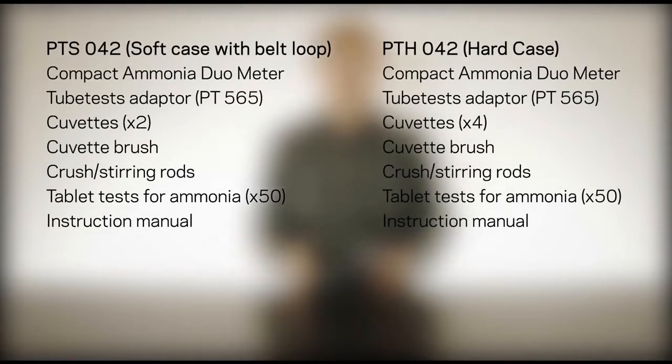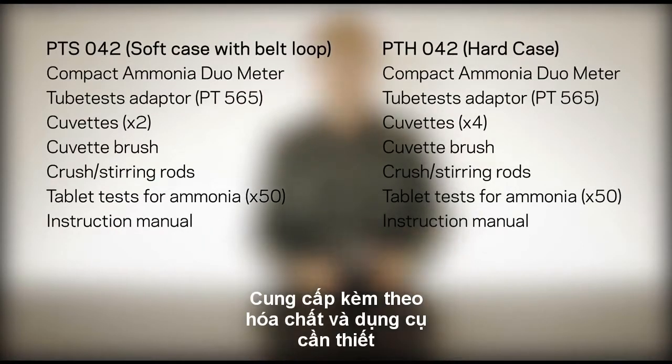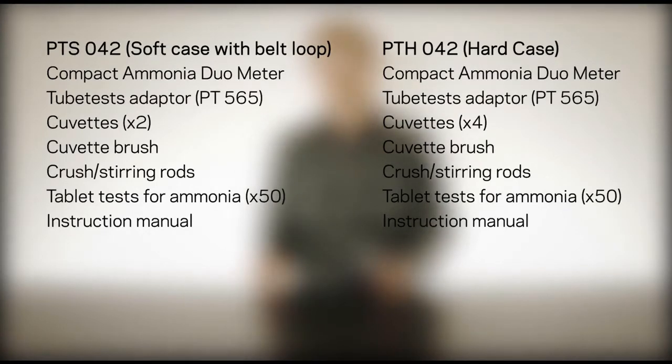The measuring system utilizes a dual LED source and direct reading colorometer, giving way to quite a range of measurement. Depending on which version you order, Palantest includes a range of accessories to let you get down to business immediately. All of the core accessories and reagents are included.